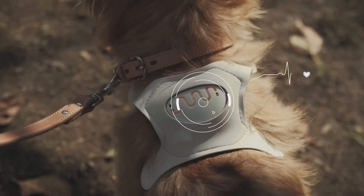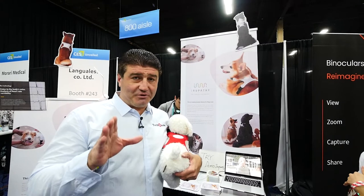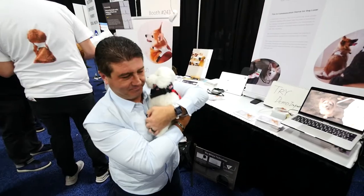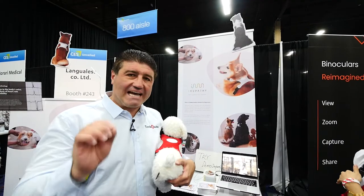So just at a glance you'll be able to see exactly how your dog's feeling. And if you're a dog owner, you know exactly what I'm talking about. If your pet's not quite acting themselves, this will now help you detect exactly how they're feeling.